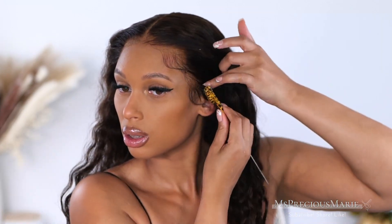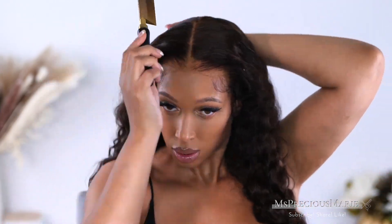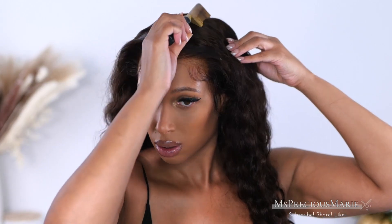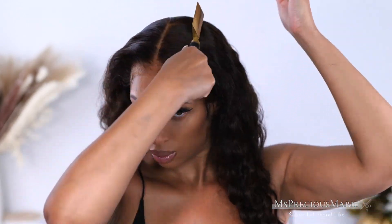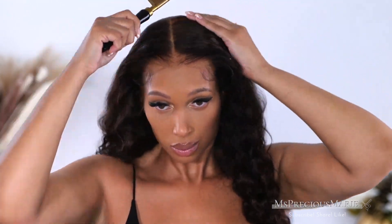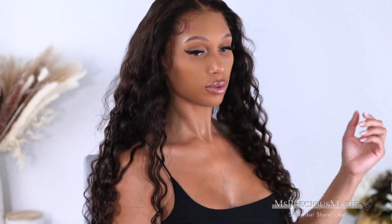This wig is 150% density — the density is also determined by the length. That link to this wig will be below in the description box, and I've also put all my favorite products in the Amazon link in the description box. The last step is just to make sure you lay that top area as flat as possible — it gives a more scalp-like, realistic parting appearance. If you like the top part curly, you can add a bit of hair mousse and wave it back up.